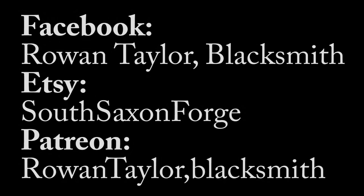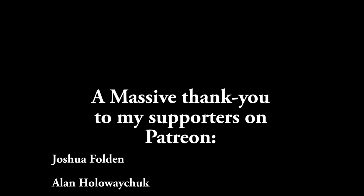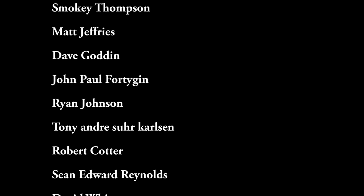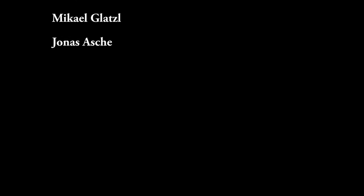Thanks for watching. Check out my stuff on Etsy. If you enjoy these videos please consider donating on Patreon — here's a list of my current Patreon donors, thanks a lot, you're all wonderful people and it does help out quite a lot. I will see you on the next one, bye.